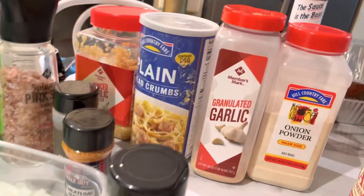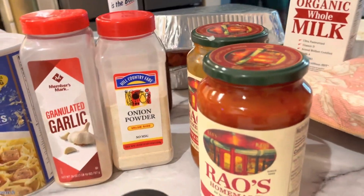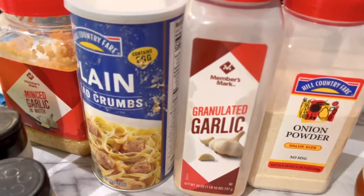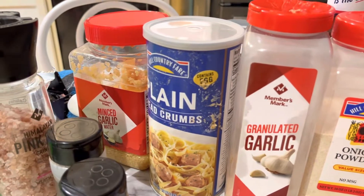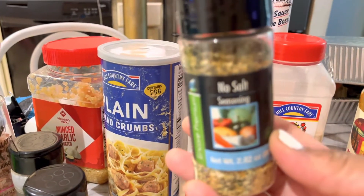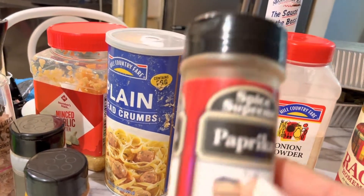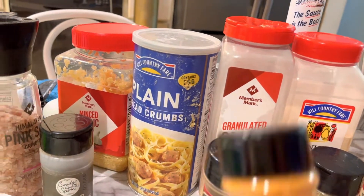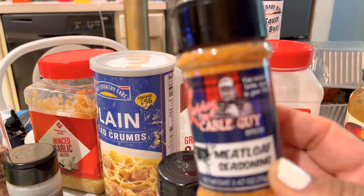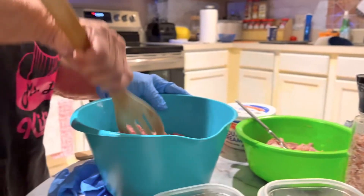Hope everybody understood with everything she's putting in. This is the Rio's. I'll get another spoon of the meatloaf. Onion, garlic, breadcrumbs, minced garlic. This seasoning — they don't have no salt, it's called no-salt seasoning. Paprika, meatloaf seasoning by the cable guy. Ground pepper and Himalayan salt.